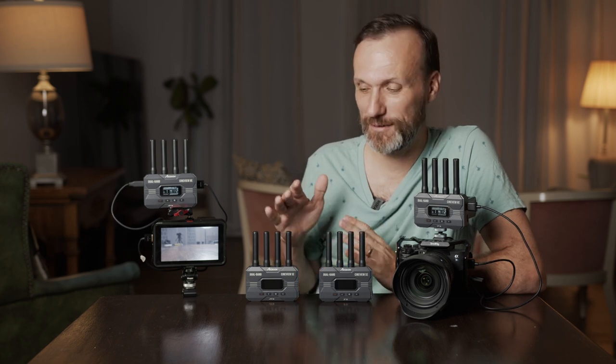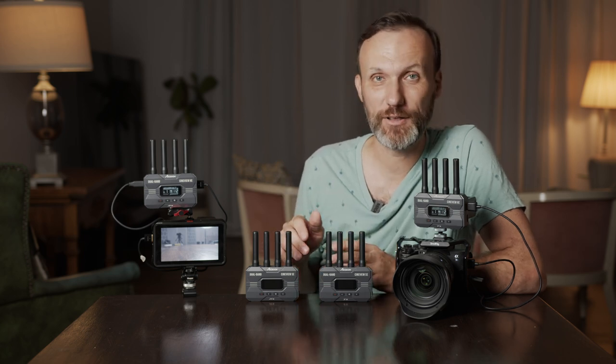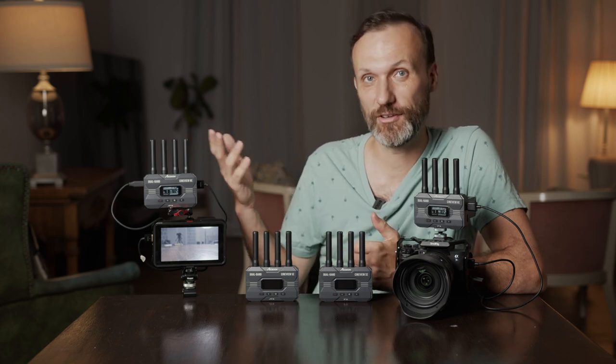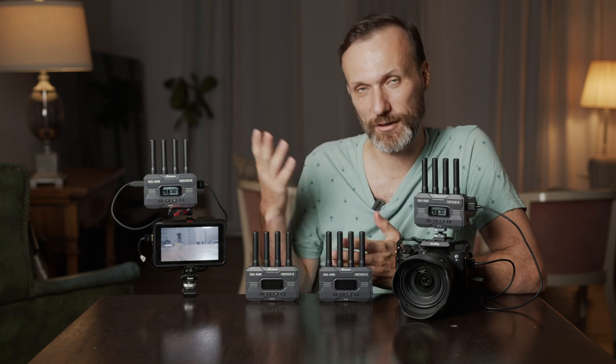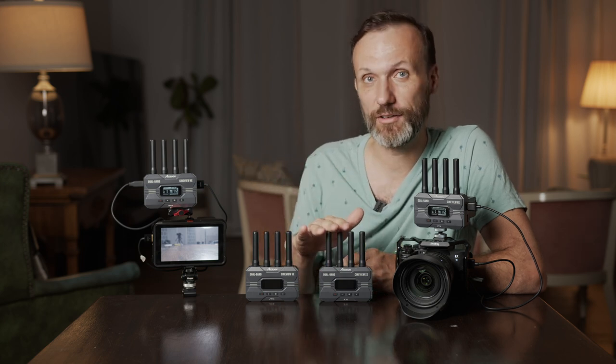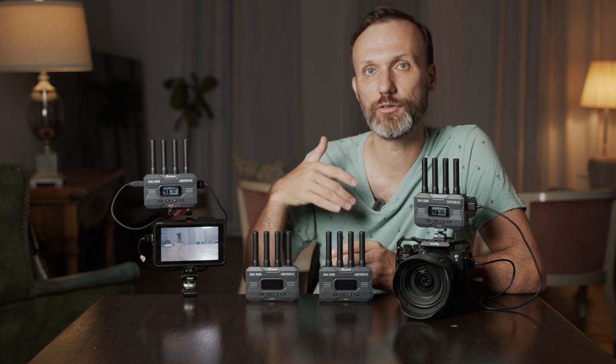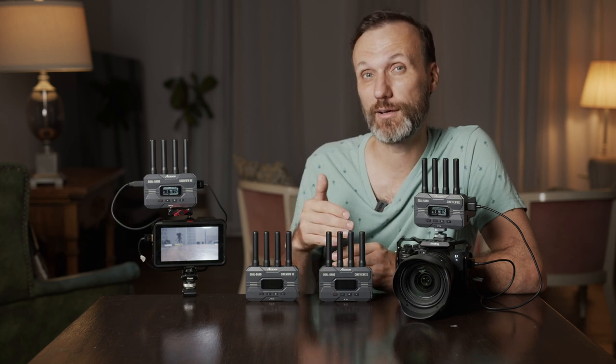The system definitely performs at the advertised range of 1,200 feet, but it can actually go much further in open line of sight — in my case just over 2,100 feet. On actual film sets, going through concrete walls or drywall within 500 feet, I haven't encountered any issues. It's a reliable system, and it really shows what you can do by transmitting over two frequencies simultaneously.